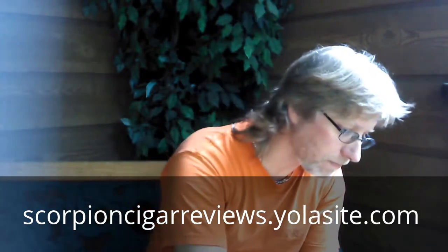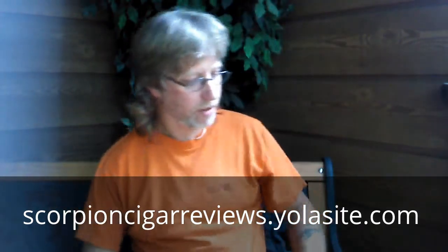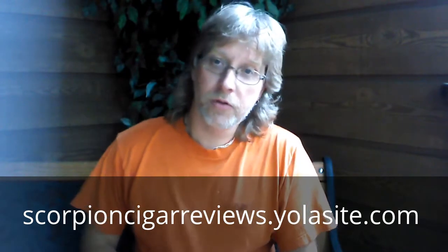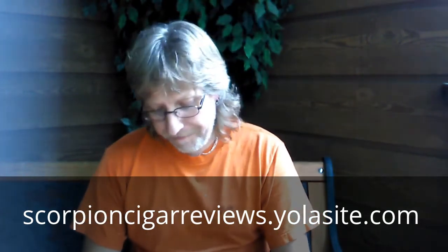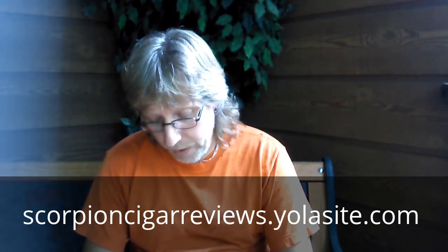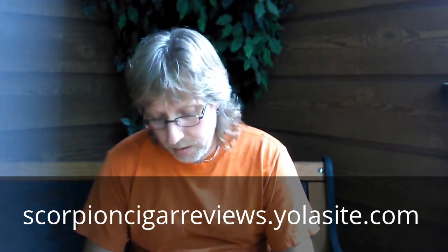Let it sit with a little cover over it. Welcome to Scorpion Cigar Reviews. Today I will be reviewing the La Gloria Cubana Seri R.